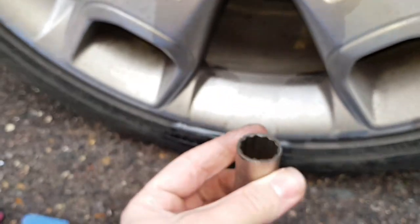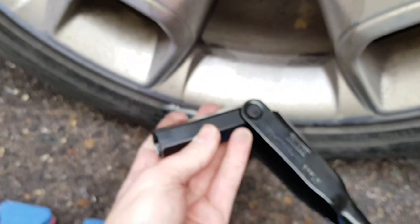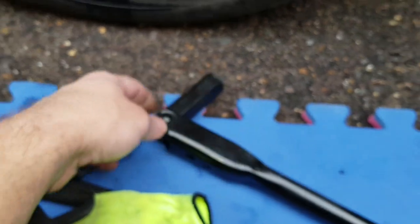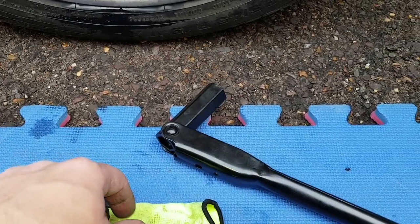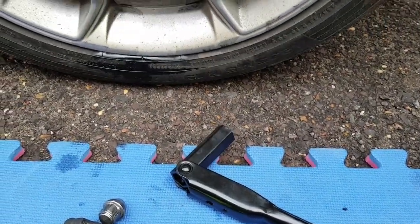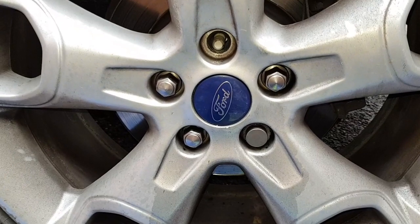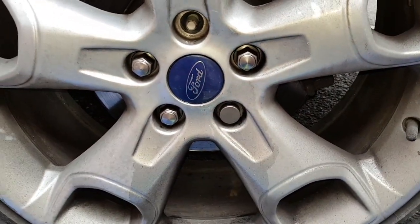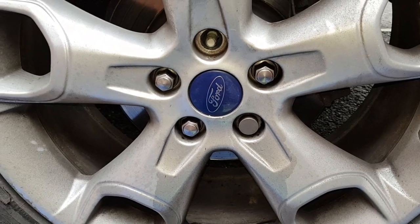What I did - because I was using this 19mm socket and had a problem literally on the first nut - I brought out the Ford tool which comes with the scissor jack, because you can guarantee that's exactly right. So that's what I've decided to use, just to break them loose and then zip them off. I've got to do the locking nut down here first before I take the wheel off.